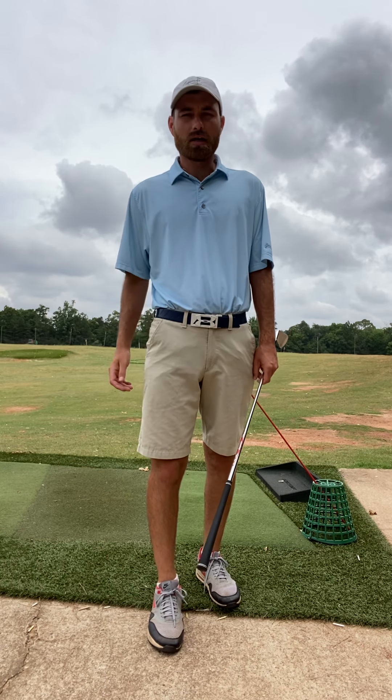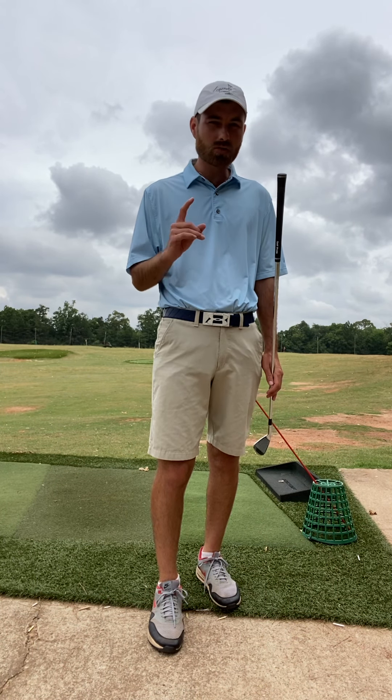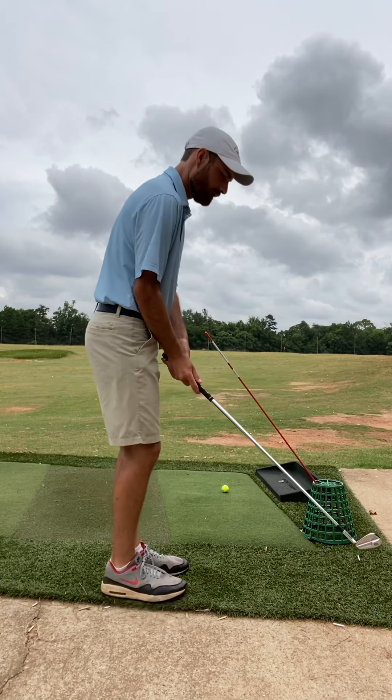So many people that play golf struggle with a left-to-right ball flight if they're right-handed, or right-to-left ball flight if they're left-handed — the dreaded slice. They lose distance, they lose control, and it just doesn't make the game very fun. So let's talk about the two keys to fixing that slice.